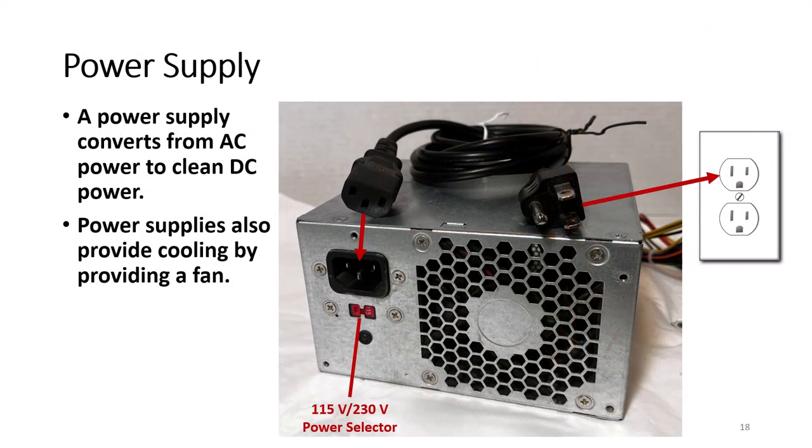Most desktop computers will usually have a power supply in the case. While power from the socket is AC power, the power supply has to convert the AC power to DC power. Power supplies usually include a fan. The secondary job of the power supply is to pull hot air from inside the computer and blow it out through the power supply vents. This is why we have to make sure that the vents are not covered or blocked when the computer is running.